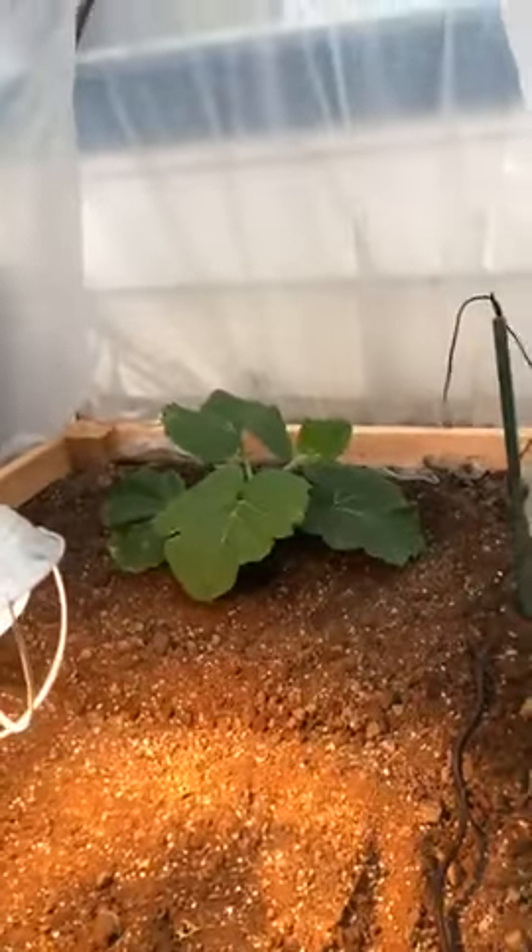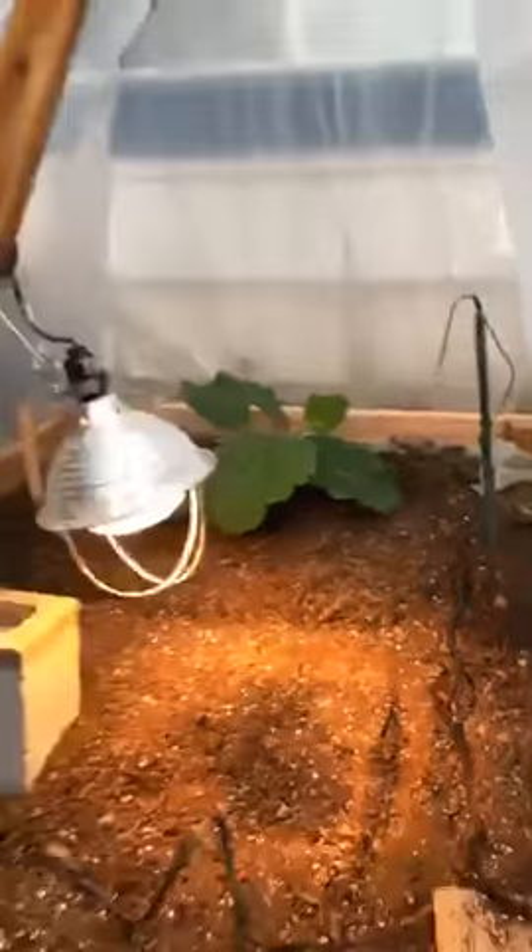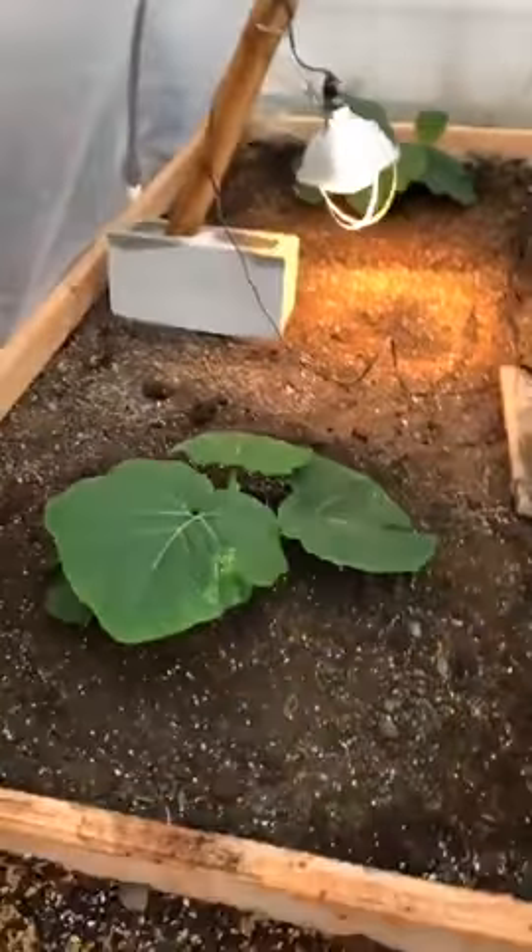This one's off to a little bit better start. She's already vining. And we got them both in here — I'm doing a little experiment.